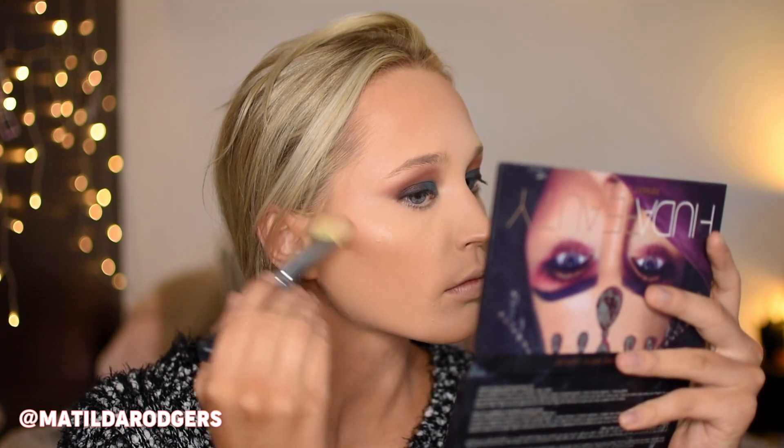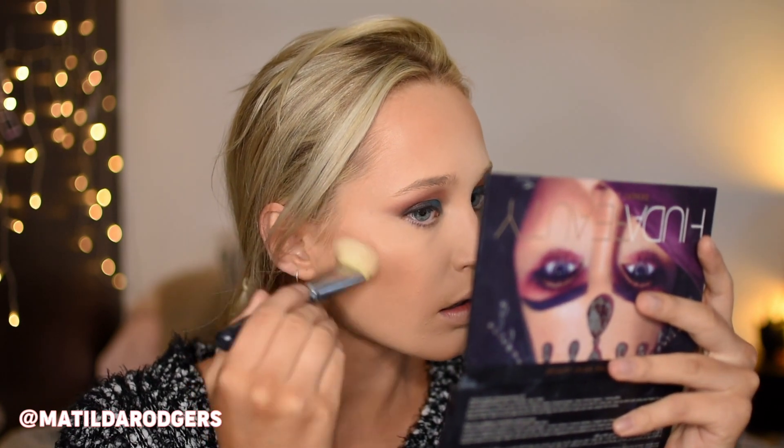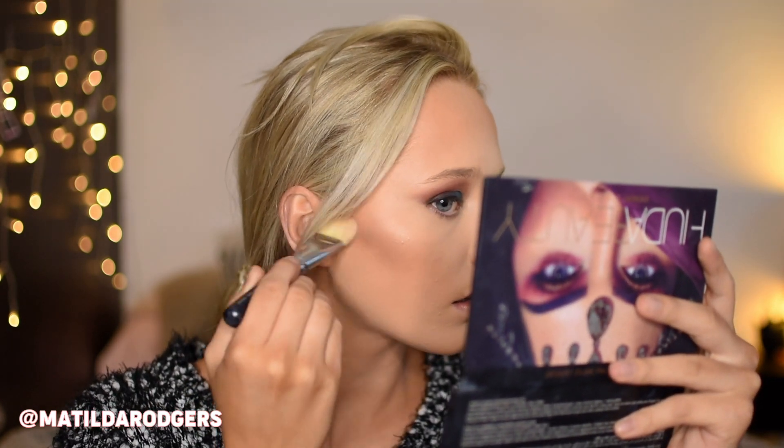For bronzer I'm taking my MAC Give Me Sun and dusting that all over my cheekbone areas, forehead, under my jawline and a little bit on my nose and chin. And then contouring with the two lighter shades from the Kat Von D Shade and Light palette, applying that to my cheekbones, under my lip, the sides of my nose and temples. It does look super intense on my cheekbones on camera for some reason, but in real life I promise it was not that crazy.